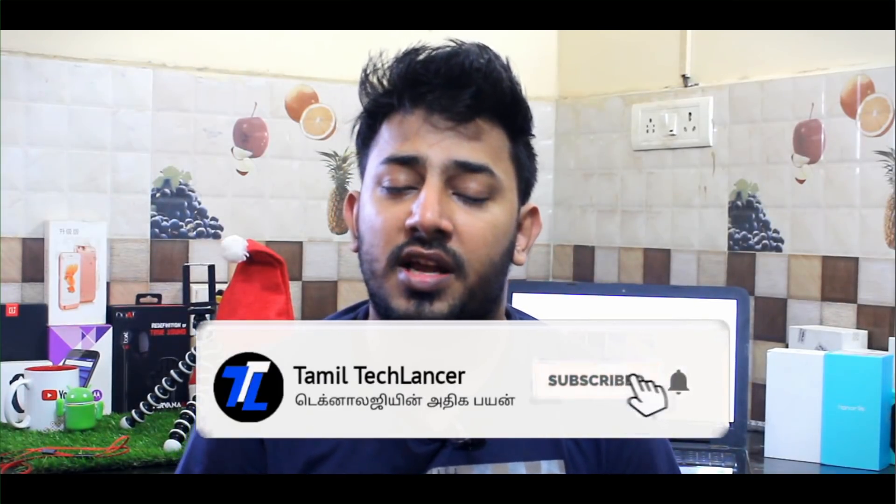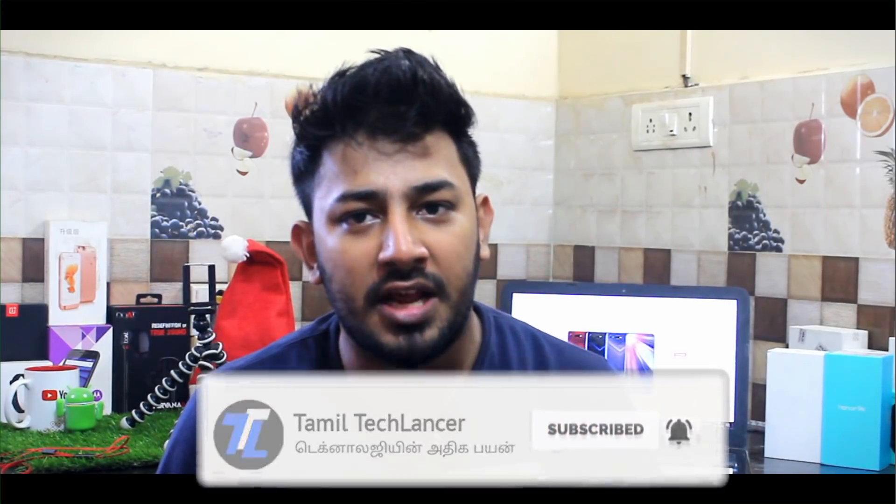If you want to subscribe to our channel, press the bell icon. Let's watch this video.